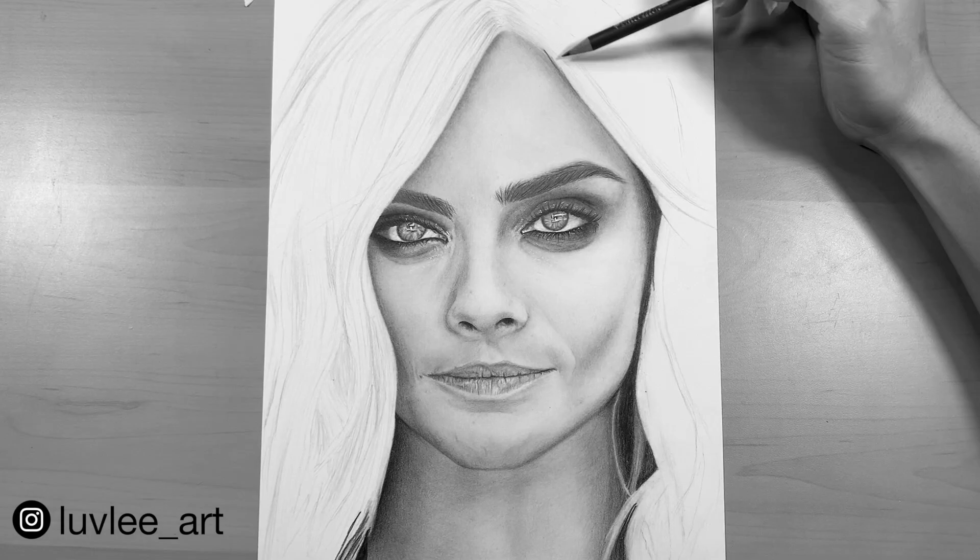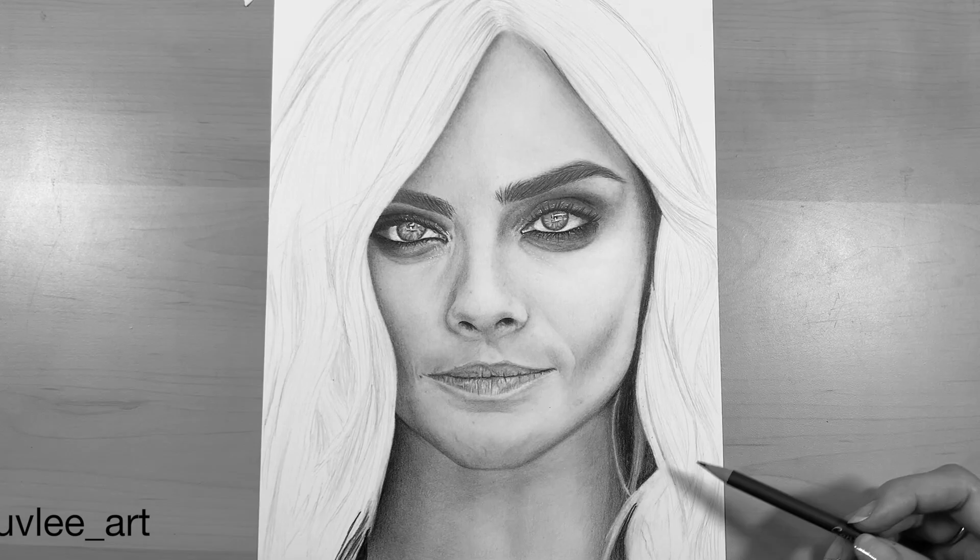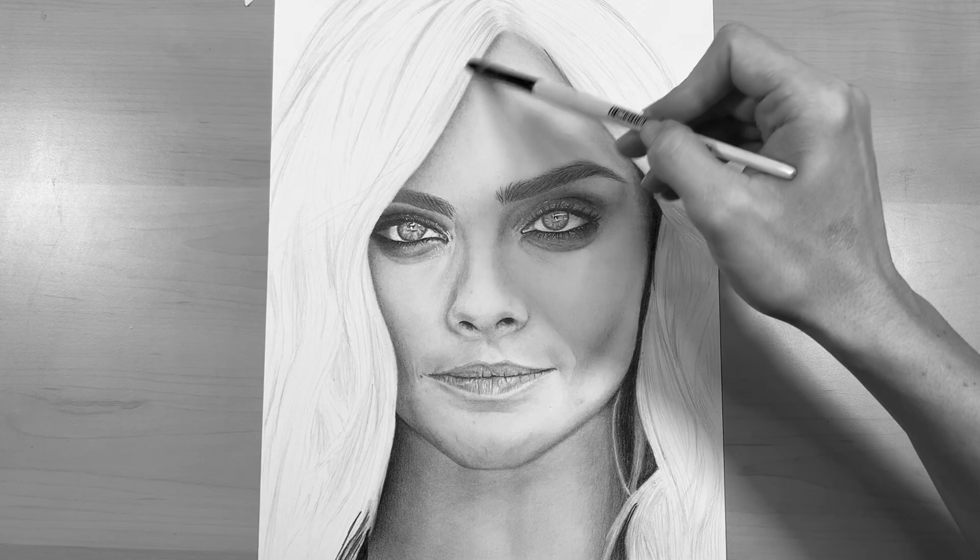I'm going to use that 3H to first block in some of those sections of hair using very light-handed strokes, going in the general direction of the hair flow according to my reference photo.